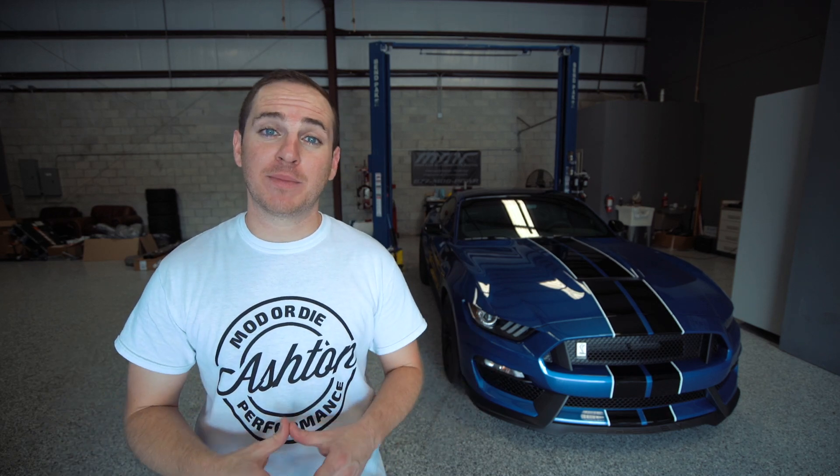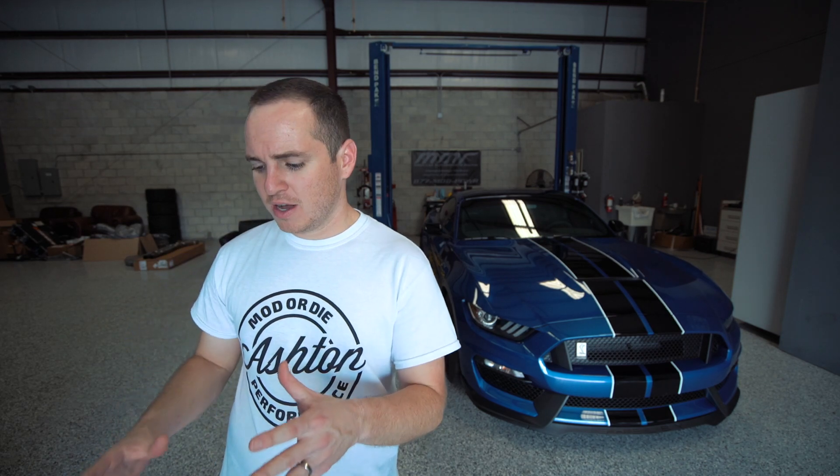I'm going to show you guys those in just a second, but I really wanted to make this video because these are a couple products that I'm going to be adding to the Ashton Performance website. I figured why not add them to my personal vehicle, show them off, and get some really cool product photos. Let me know in the comments if this is something you guys enjoy — it's still a modification video. Here's what we've got right now.